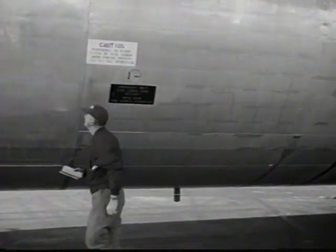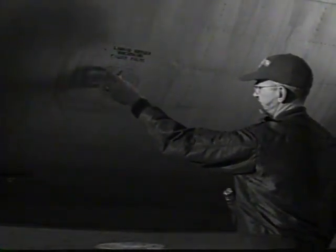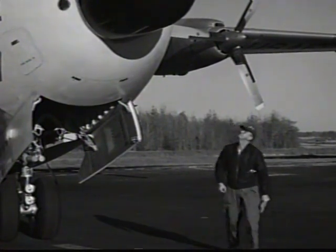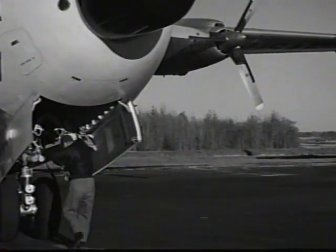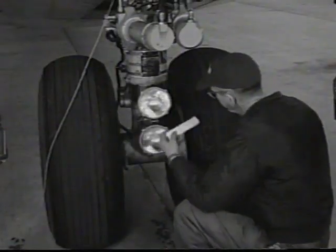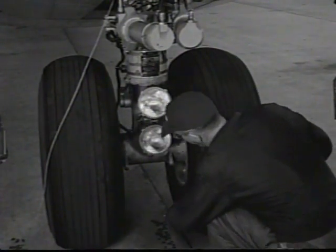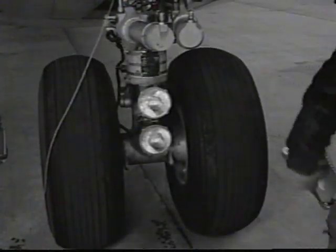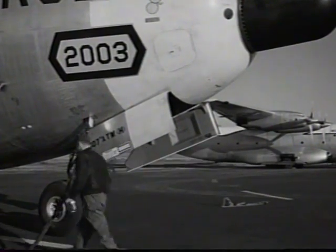Check the side cargo door emergency release handle for proper position. The oxygen filler and door must be secure. Check radome for general condition. Inside the nose wheel well, check the nose wheel strut for proper extension. Make sure a static ground wire touches the ground. Check condition of nose wheel, tires and steering mechanism. The nose access door is the last check item in the walk-around inspection.